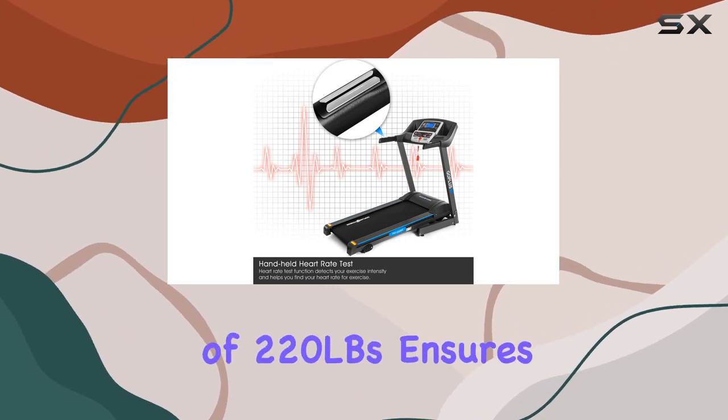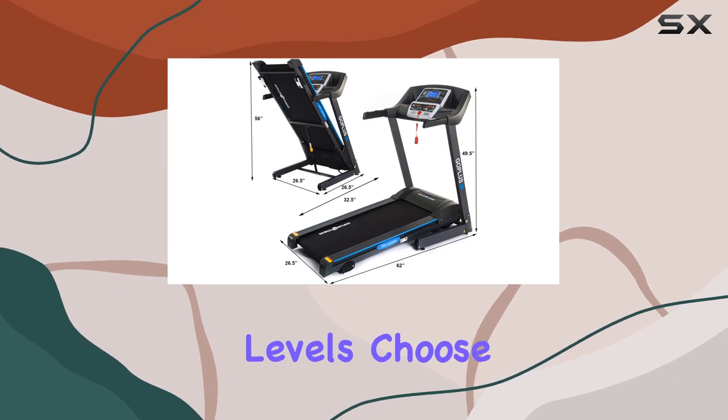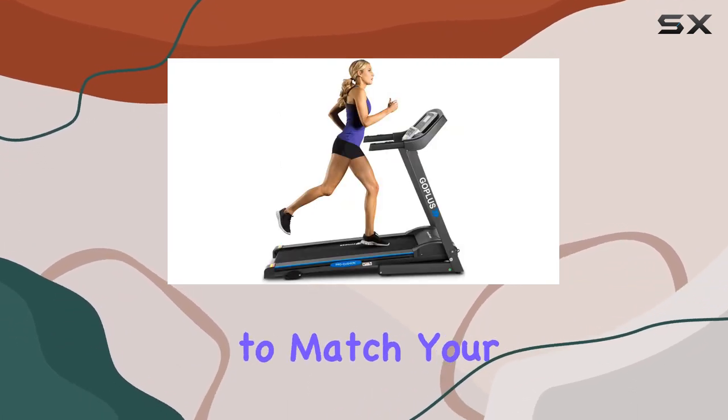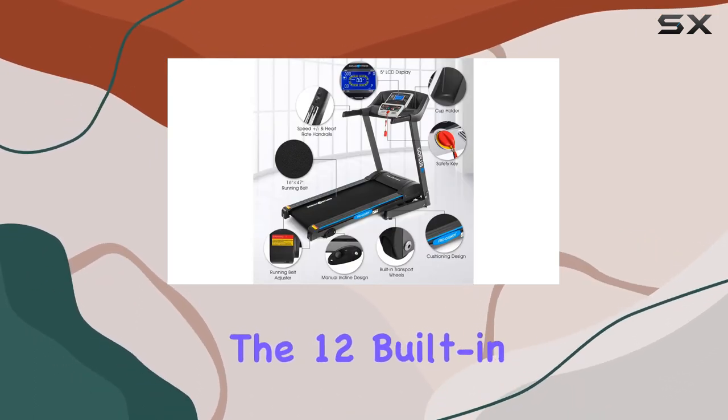The impressive weight capacity of 220 pounds ensures it caters to various fitness levels. Choose from 0.5 to 7.5 mph speed levels to match your physical condition and exercise preferences.